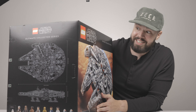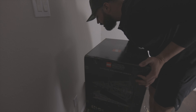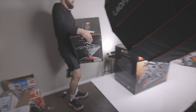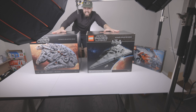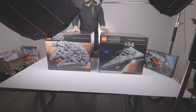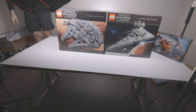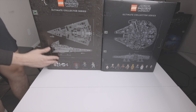Let's see how much larger box-wise this is versus the Star Destroyer. The Star Destroyer comes in at twenty-seven point four pounds versus 35 pounds - so you're looking at about eight pounds heavier. They kind of look the same size though. Looking at them side by side, I think you're right - same size box. I did not know that; I thought this was going to be a larger box, just heavier.